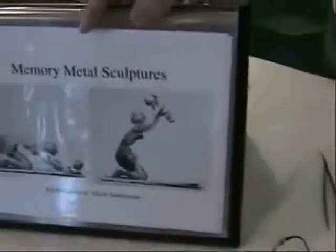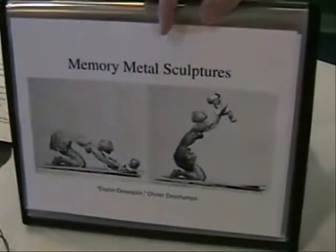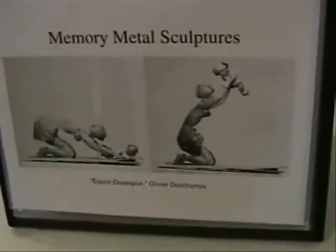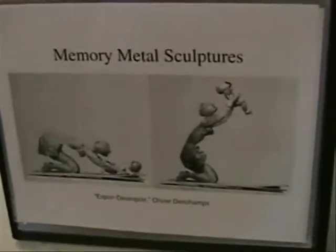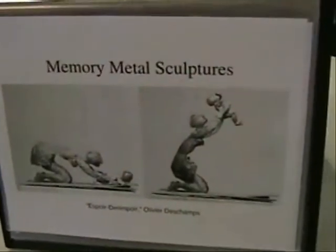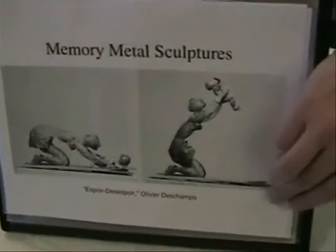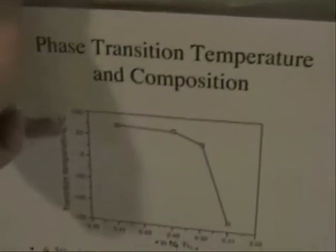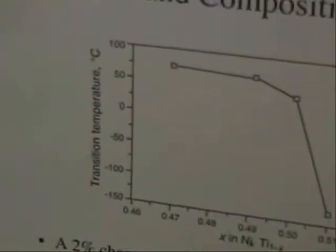There is an artist who uses these memory metals to create a sculpture that changes its position depending on the temperature outside. It's the same sculpture just at different temperatures. Wow. And depending on the amount of nickel and titanium that you mix together, you can change the temperature at which the phase transition happens.